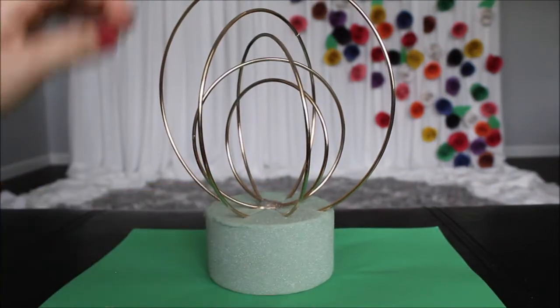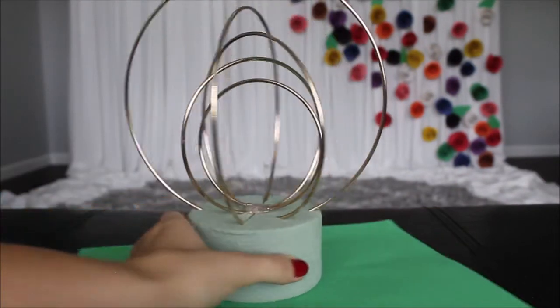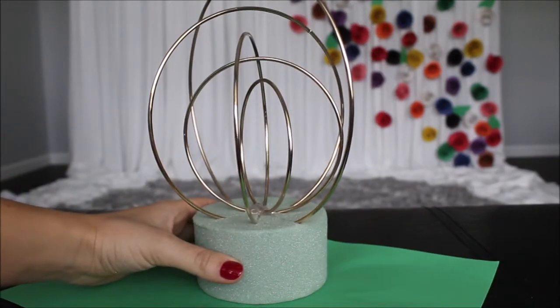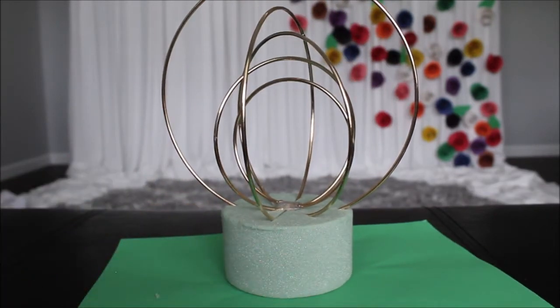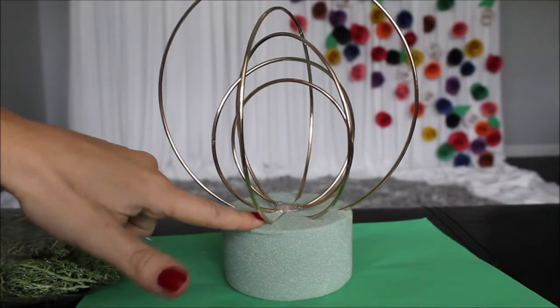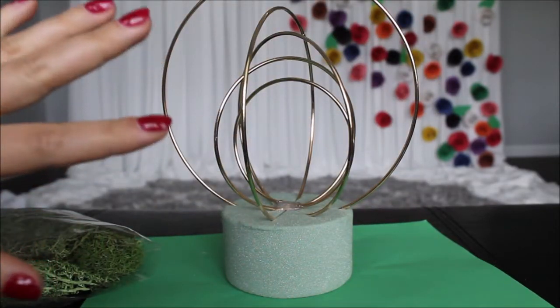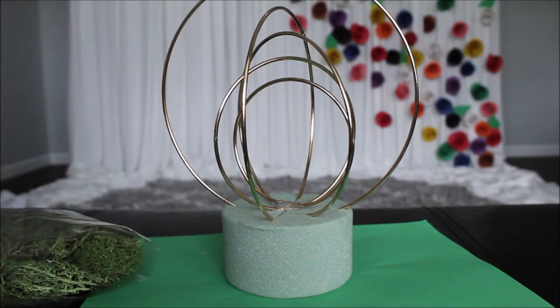My hoops are holding on pretty sturdy and I like what I see. Now is the perfect time to put the moss on this foam — just glue around, not too heavy, just a little bit of glue to cover. Then we'll go straight to our flowers.